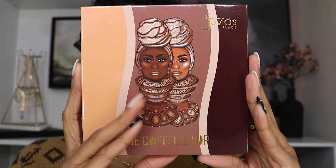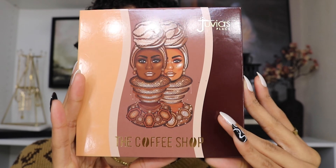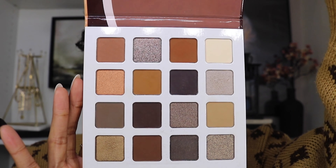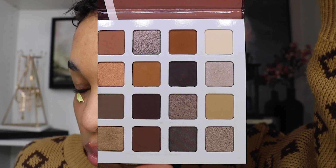The palette I'll be using in today's video is by Juvia's Place — it is the Coffee Shop palette, which I felt was fitting for today's video. It's nothing but neutral shades. Let's go ahead and jump straight into the idea that I came up with — pretty much a smoky eye with some shimmer in the cut crease.